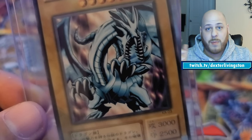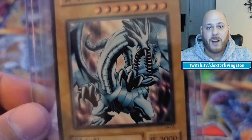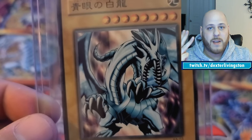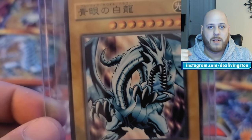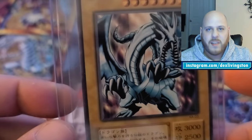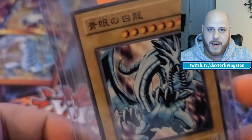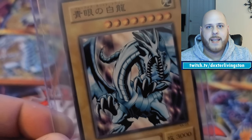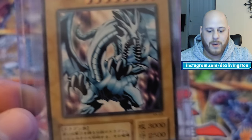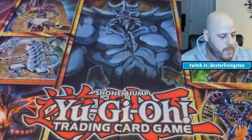Then there's the original Kaiba starter deck Blue-Eyes White Dragon. It's a little confusing — the first starter deck didn't have any holo Blue-Eyes, which is surprising given how big Blue-Eyes is in the anime. In the Japanese Kaiba starter deck there are actually three Blue-Eyes White Dragons — one in Japanese, one in Asian English, and one in Korean or Chinese — mirroring how Kaiba had three in the show.